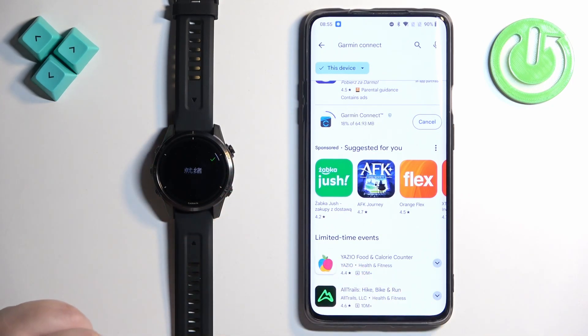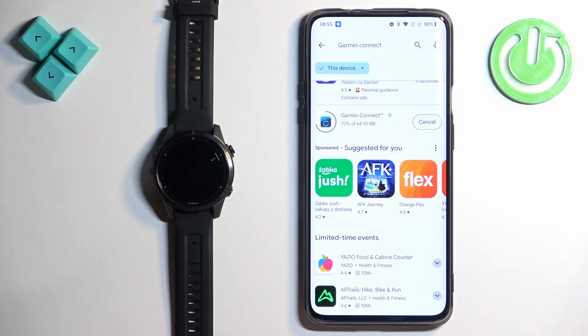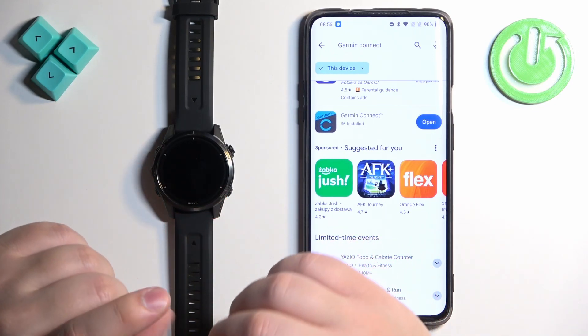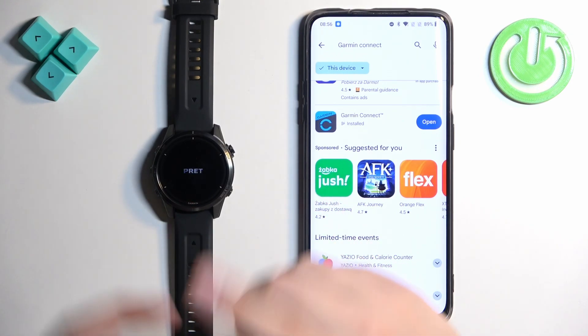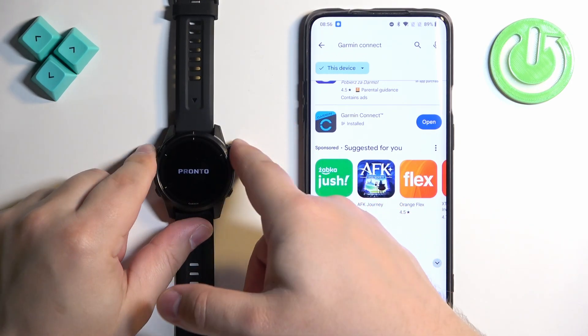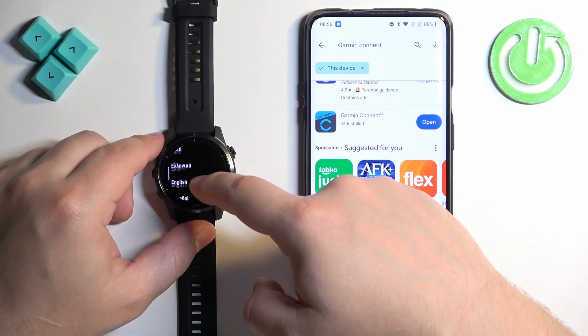Now we can see that the watch turned on. On the screen of the watch we see a message — I believe it says 'Ready' or something like that. Once you see this message, it means the watch has been factory reset or is very new. Press the Start button to continue. It will open the list of languages, and we can swipe up and down on the screen to scroll through the list.